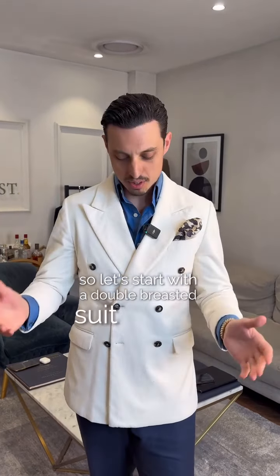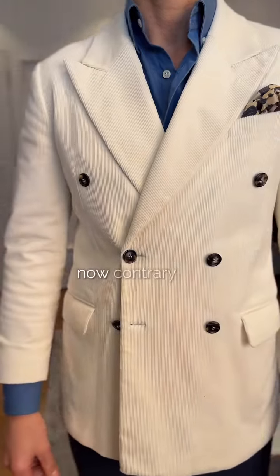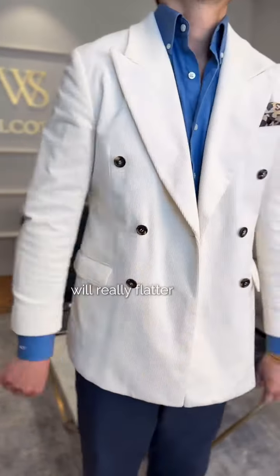So let's start with a double-breasted suit. You always want to do the first button up. The second button will make you feel a little bit like you're wearing a straight jacket and won't flatter your silhouette. Contrary to these rules, leaving the first button undone when it is cut appropriately will really flatter your silhouette.